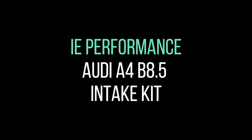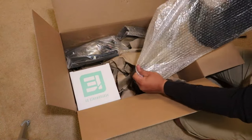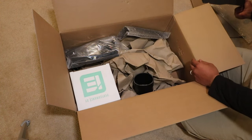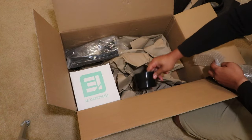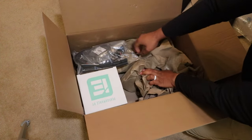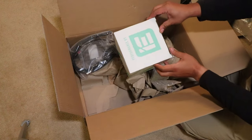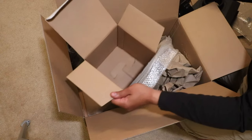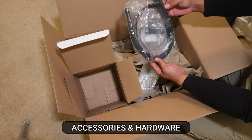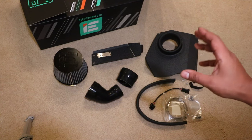Here is the air intake kit — it comes in a really nice box. Right here is the main heat shield, and here is the secondary heat shield, really nice quality. Here is a silicone coupler, and here's another coupler. In this box we have the performance air filter, and lastly we have a bunch of accessories and hardware. Now that I've walked you through the contents of the packaging, let's go ahead and get this installed on the car.